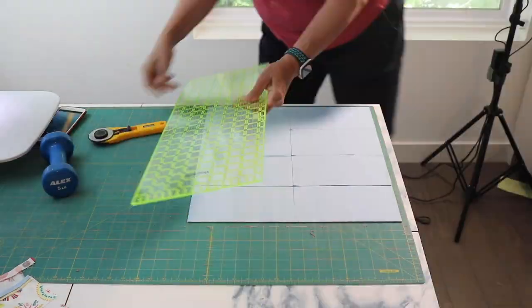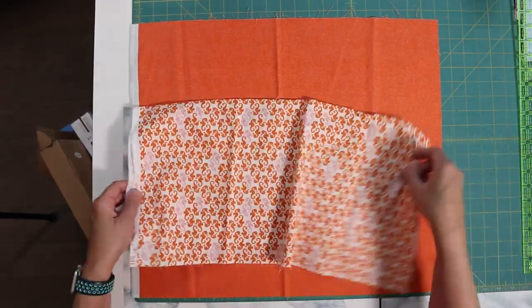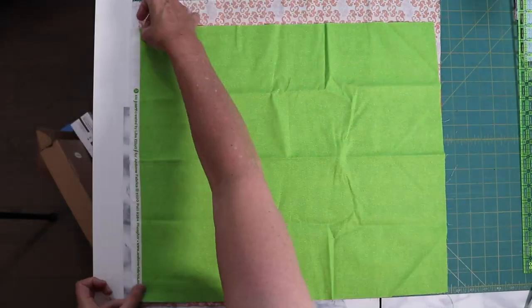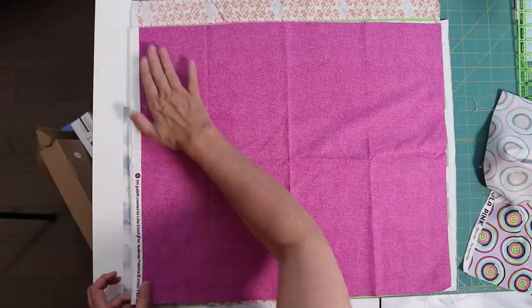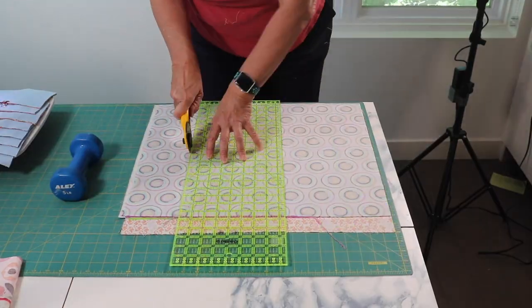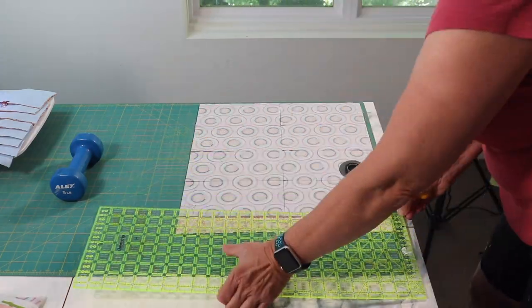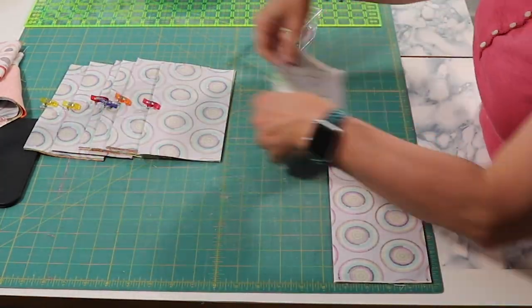I'm using clips to mark the top of my stacks. We are repeating this with pairs number two, four, and six, except we are stacking them with the low volume fabric on the bottom and the high volume fabric on top. Then make the same cuts as before, and before you separate the stack, clip or pin the top.